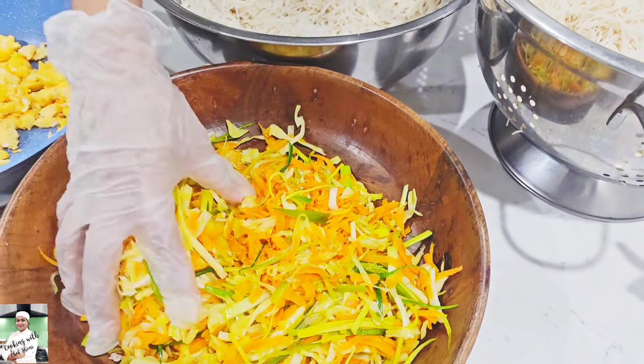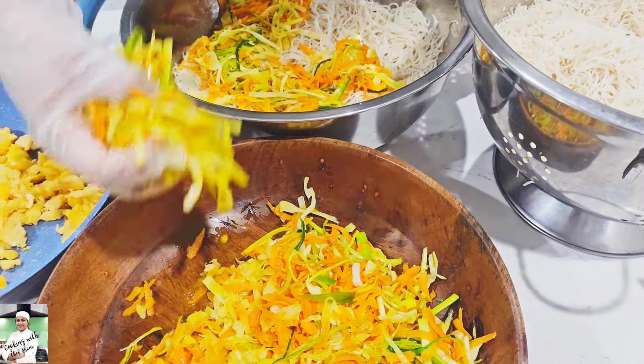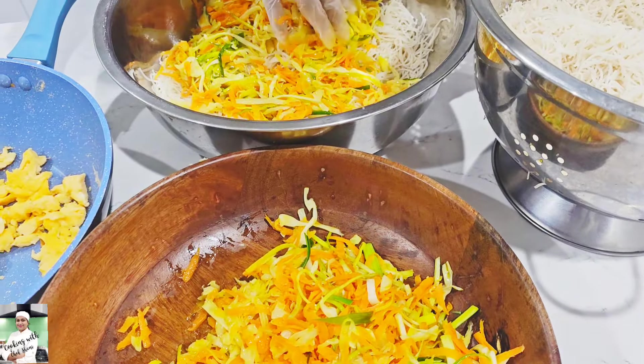If you want to use this recipe, you can use this recipe as well.